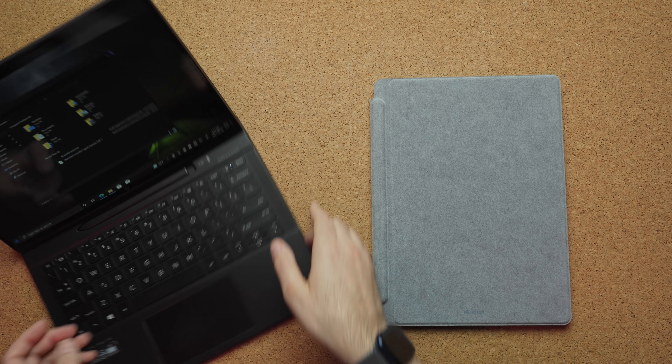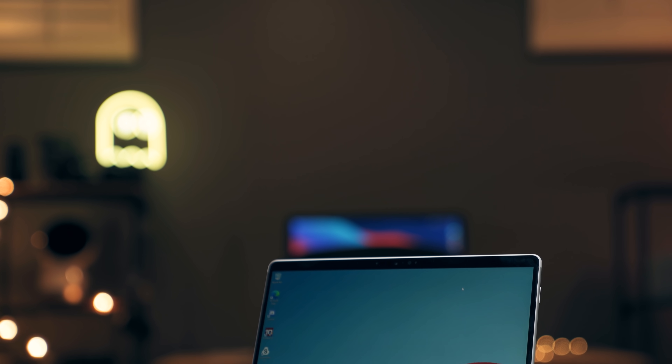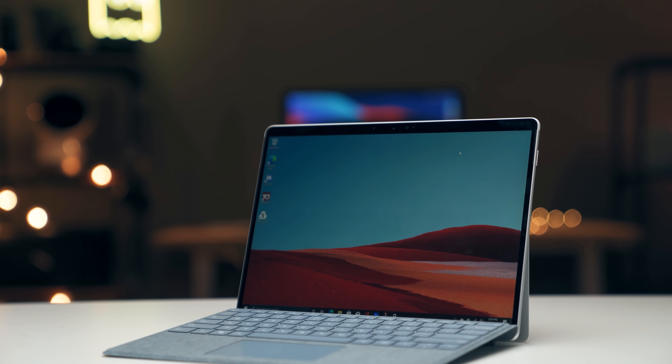Should you buy the Folio or the Surface Pro X? The Folio is $1,889 and yes, you get slightly better speakers, a nicer looking design, an included pen, and a bigger touchpad, but you don't get the crisper, more pixel-dense display that the Surface Pro X has. The Surface Pro X, even with the type cover, is still almost $500 cheaper. Because of that, I still think the Surface Pro X is a better buy.